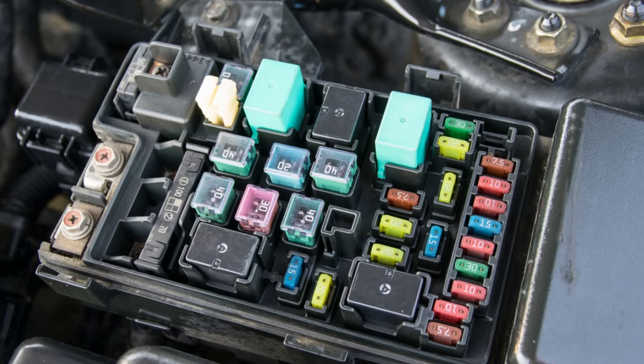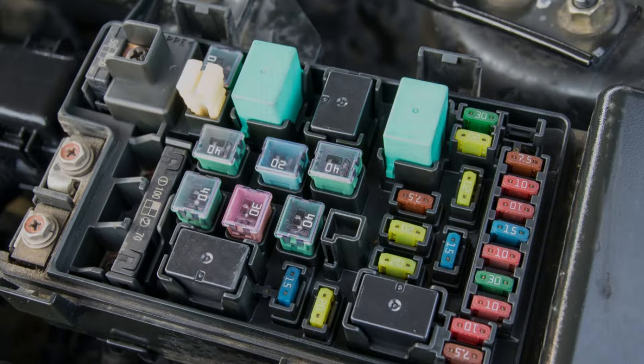Before concluding you have a bad shift interlock solenoid, make sure to check your fuses are good. If they are, make sure to check the brake light switch video, as this can cause a similar symptom.